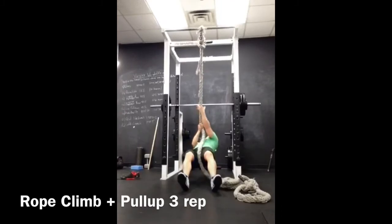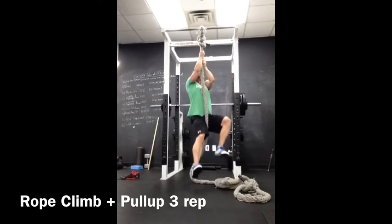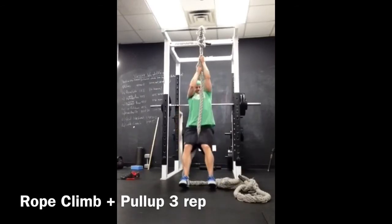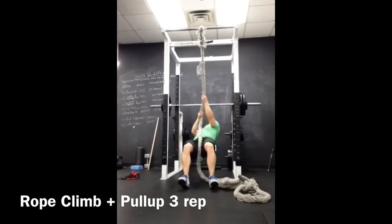I had to modify this a bit because we don't have a high ceiling or anything to attach it to. So I did a somewhat easy version with the feet on the ground, but I added that chin up to give myself a little more of a challenge. And if you're doing this on your own, make sure you tie a tight knot in that rope, or else you'll make the blooper reel just like me on my first set.